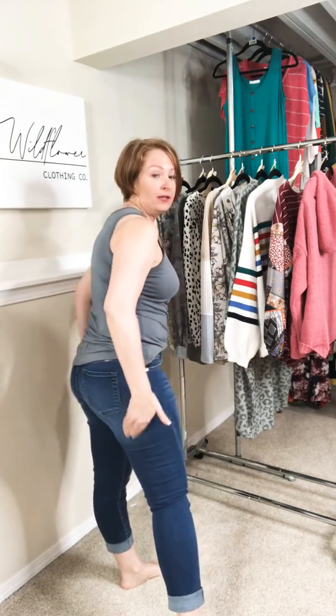Pockets in the back, a little bit of light distressing there, a little bit of light here. You've got this awesome heavy distressing here. They are a mid-rise.